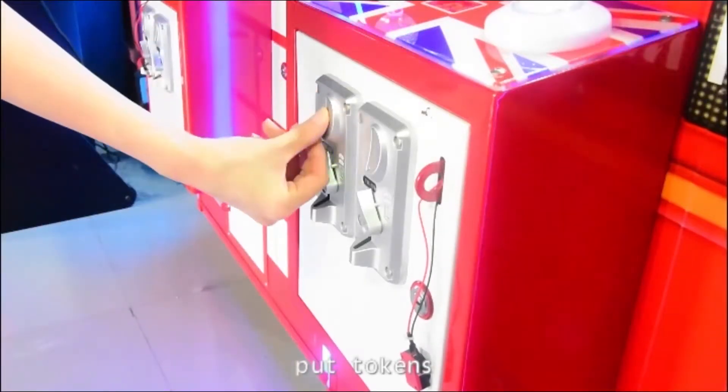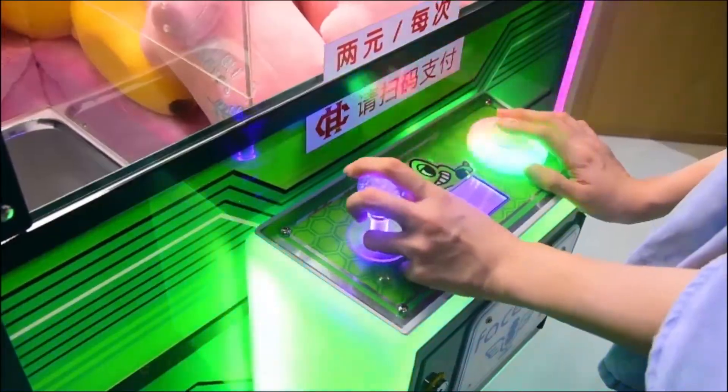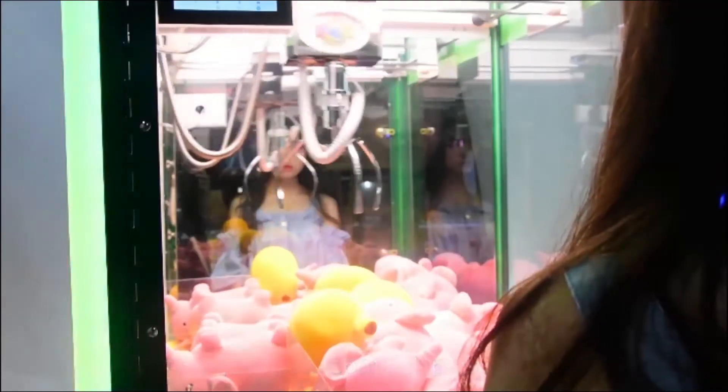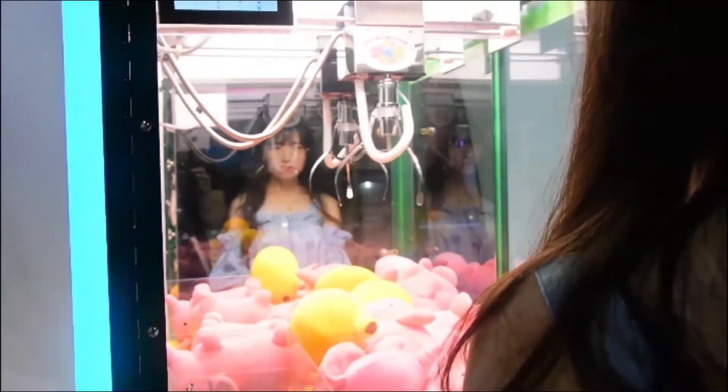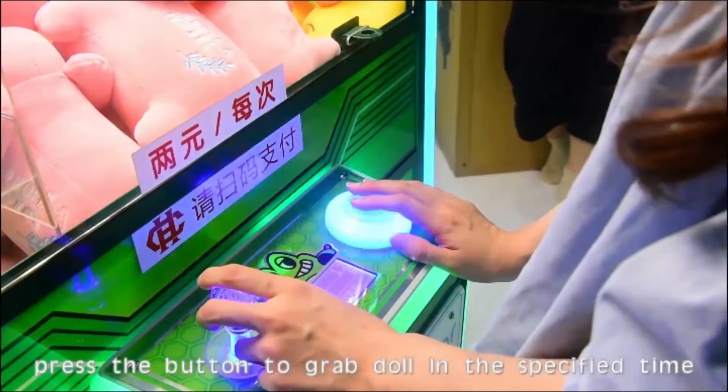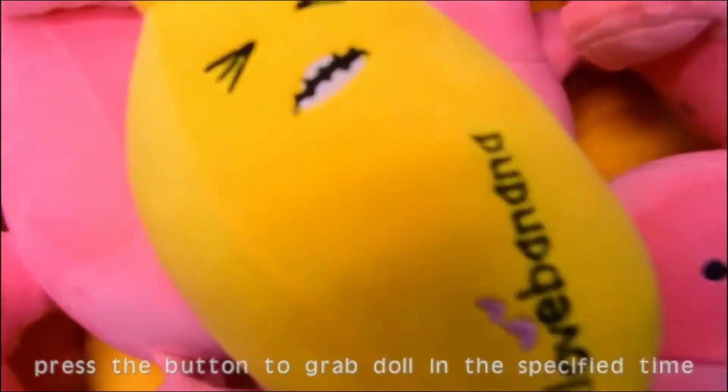Put tokens in. Move the joystick to control and position the claw over the doll. Press the button to grab the doll within the specified time.